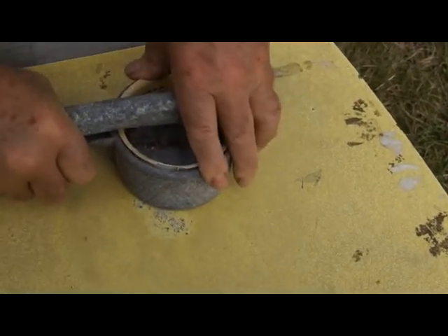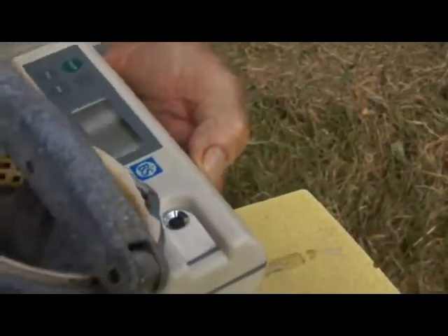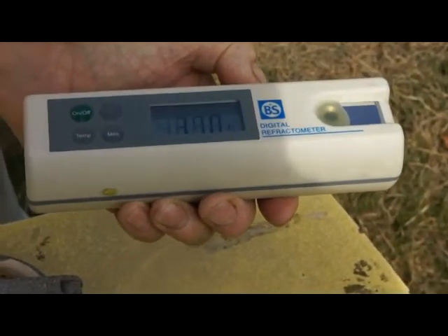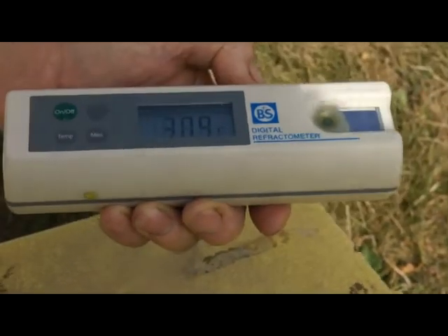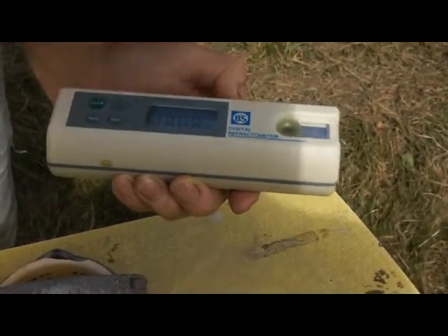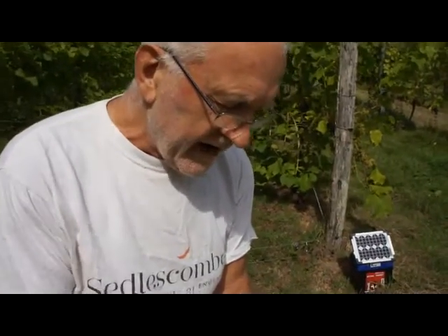There we are, that's pretty much done. The first thing we can do is test the sugar. We put a drop onto this little glass ball there and then press on/off to turn it on. That gives the temperature — it must have been in the sun; it's saying 30 degrees. The air temperature today is about 23 or 24, so maybe we had that in the sun. But anyway, this refractometer does do automatic temperature adjustment, so the temperature shouldn't really affect the accuracy of the reading.